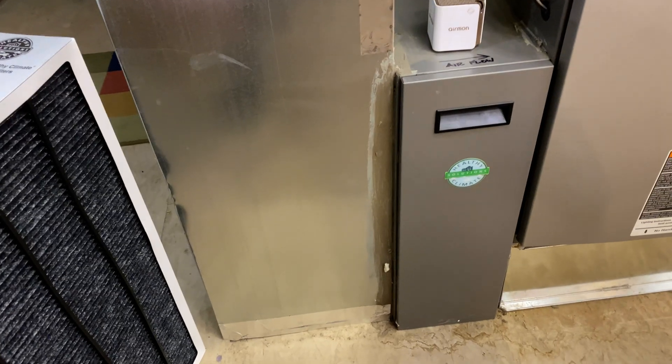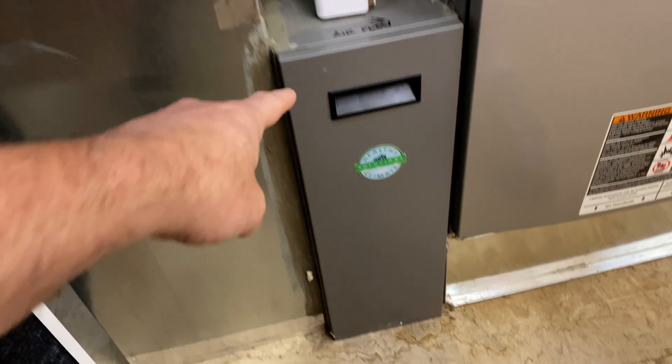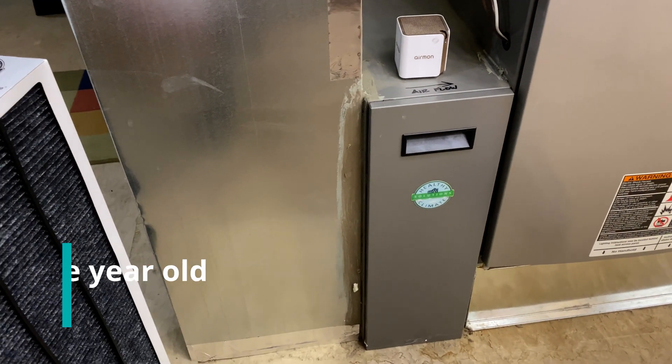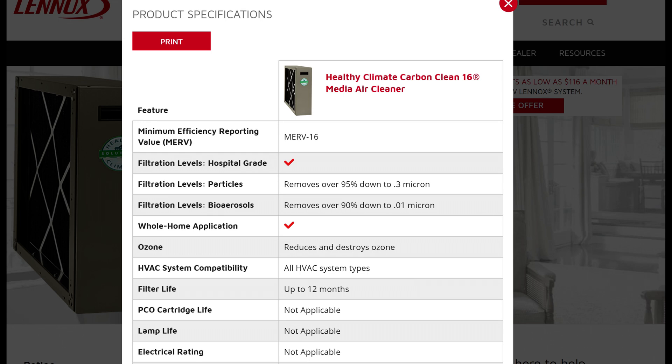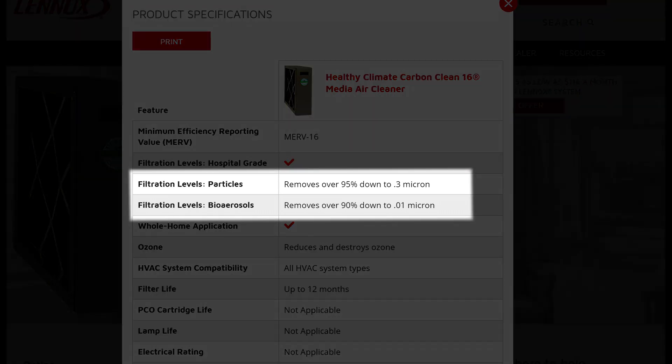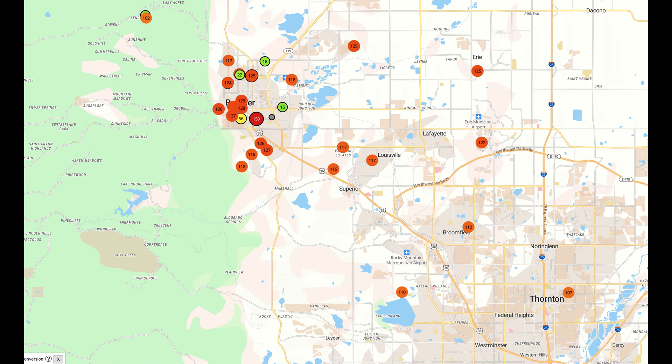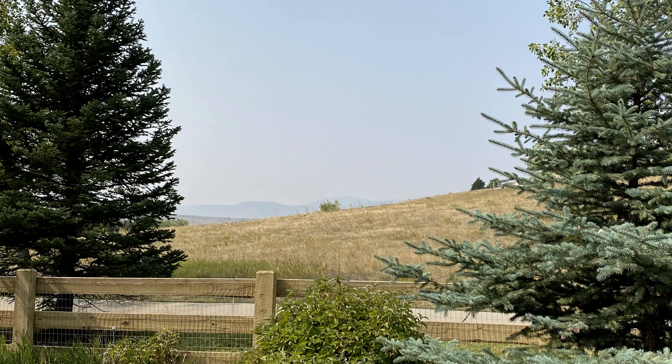Right now is the perfect time to put this question to the test. My existing air filter is about a year old — I usually replace it in October, and I did that last year. Right now it's late September, and we have wildfires going on in Colorado. The air quality outside is pretty terrible; you can barely even see the mountains, which is odd for us because we usually have crystal blue skies.